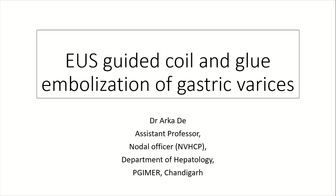Hi, I am Dr. Arka from the Department of Hepatology at PGIMER, Chandigarh. I will be discussing a case that we recently did of endoscopic ultrasound guided coil and glue embolization of gastric varices.